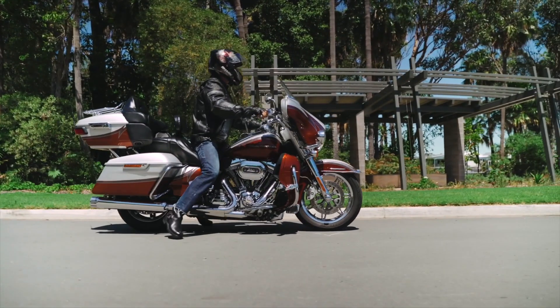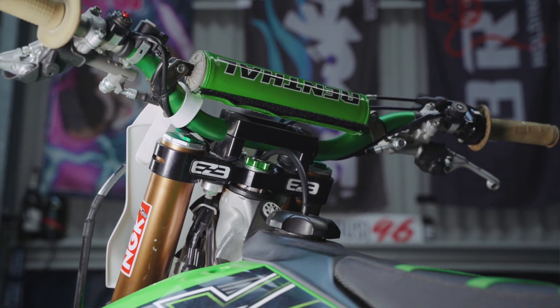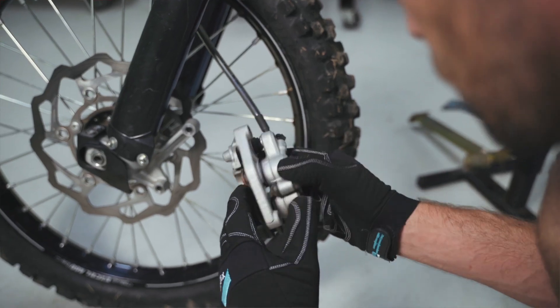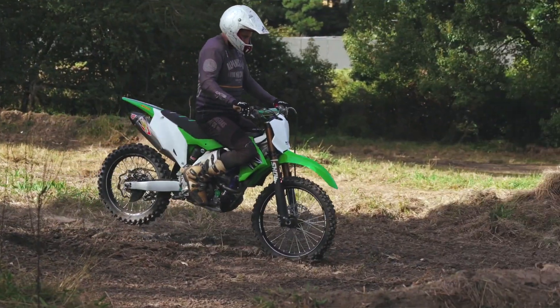Vibration under heavy braking can be caused by a number of factors, including worn steering head bearings, wheel bearings or caliper issues. However, in most cases, vibration under heavy braking is down to a warped disc rotor.